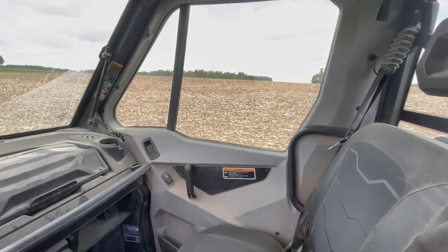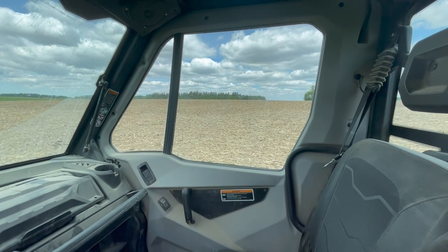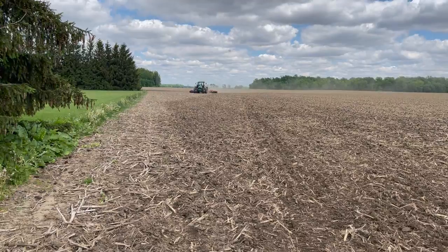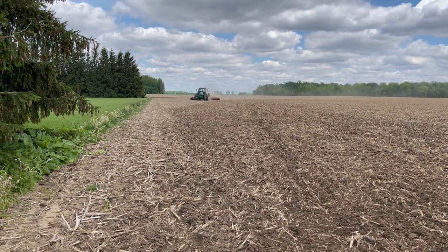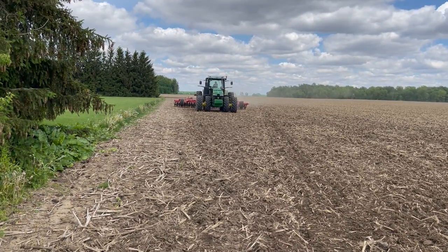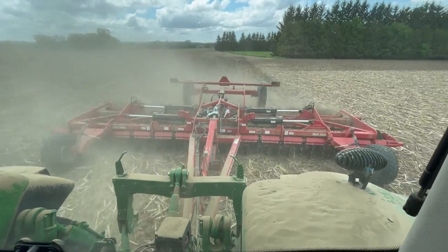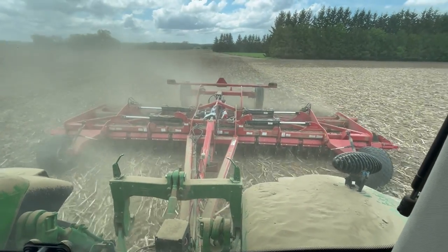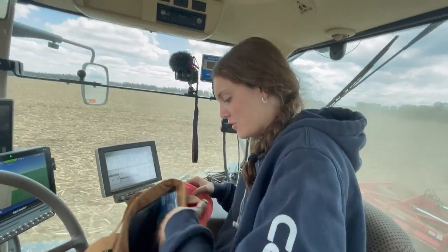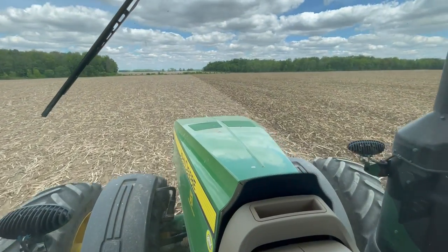I figured I'd better bring Jess some lunch. She is working ground — some tilling ground. We're hoping to start planting next week, I think. So I'm her favorite person right now. Taking up dust, Jess.